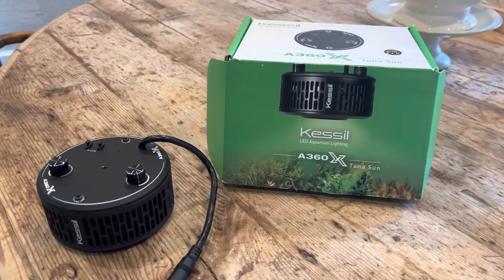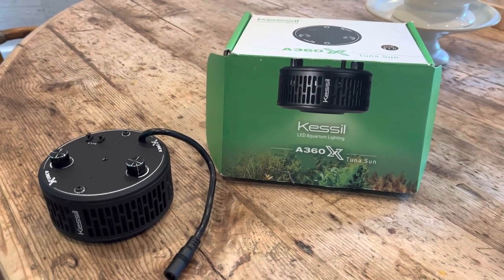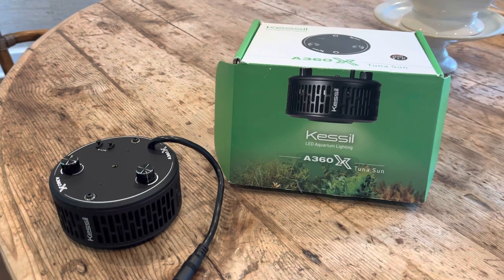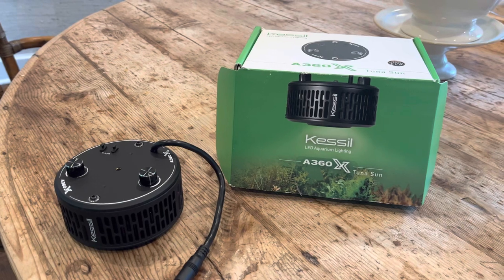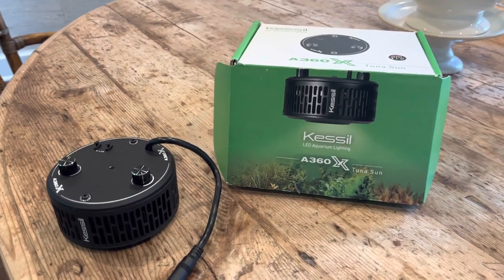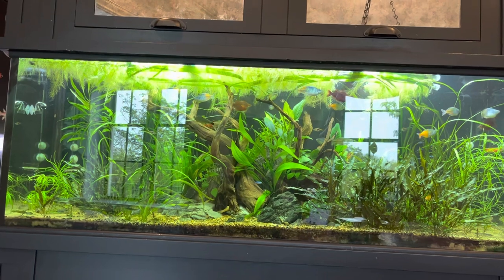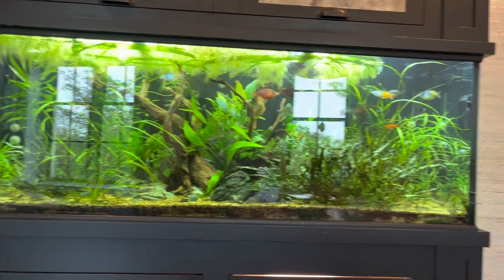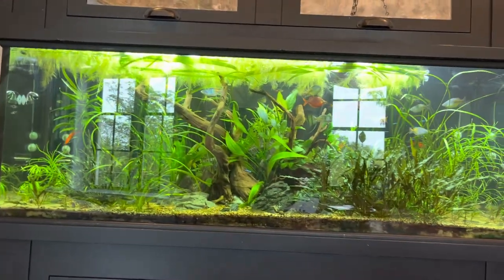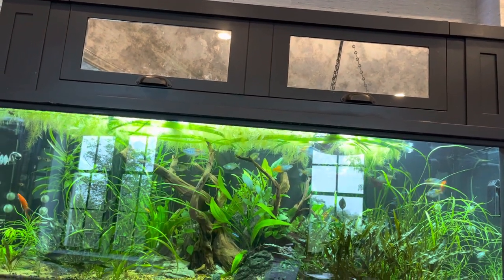Hello everybody and welcome to Lush and Salty Aquariums. My name is Stefan and thank you for coming to my channel. I told myself I was going to make this video whether the outcome was good or bad — I looked at it as a bit of an experiment, a project. The 135-gallon display tank that you see right here, which I've showcased in various videos some quite recently, is being lit by two Kessil A360 Tuna Suns.